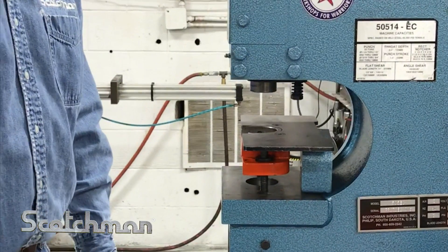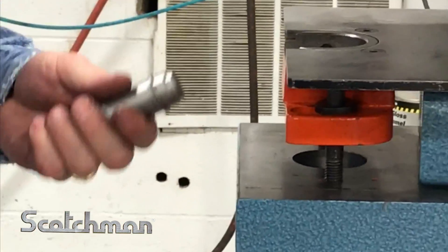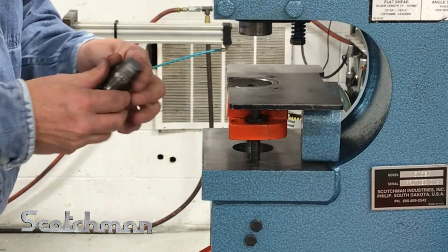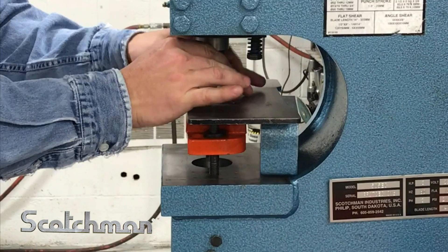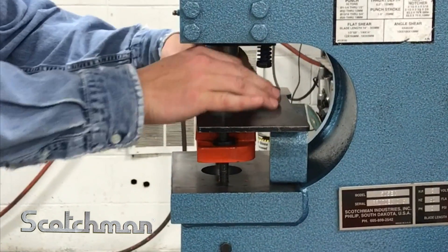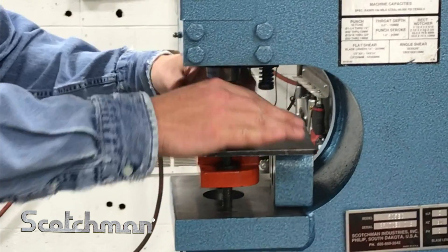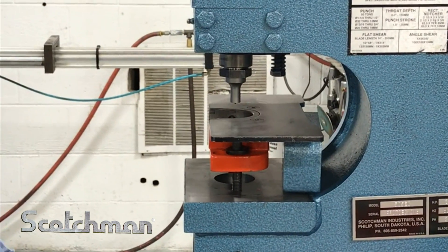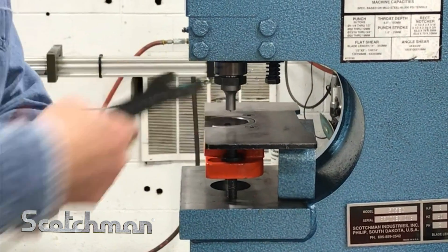We're going to do an alignment on an offset die. We've got a half inch punch with a corresponding offset die. It's the same way as the standard. Go ahead and slip your punch into your jam nut, then do your jam nut onto your punch ram and tighten — with your punch ram all the way down. Tighten firmly.